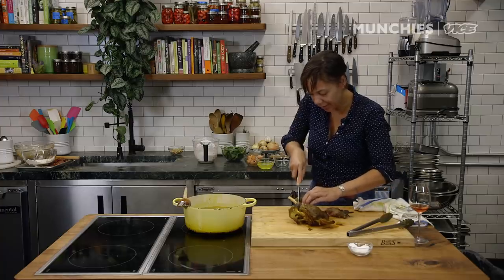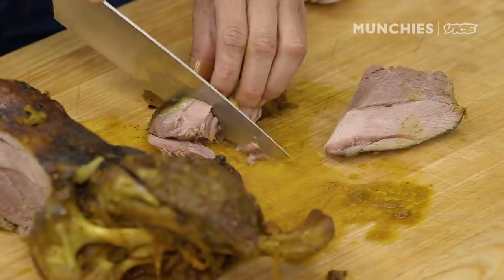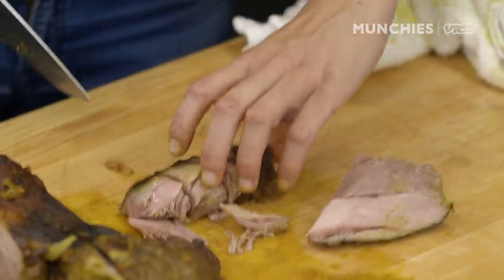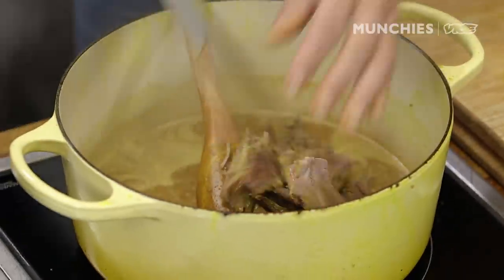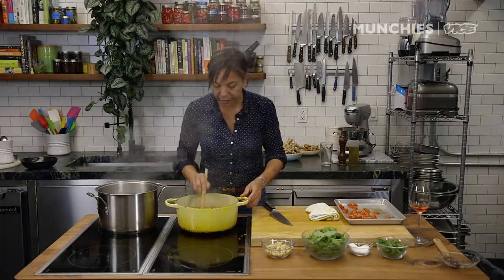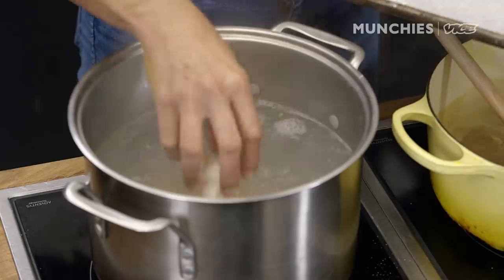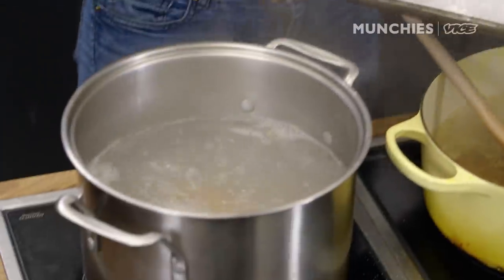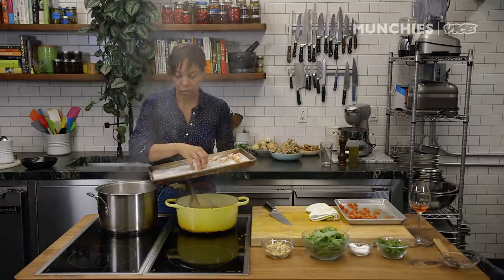I cut the goat meat into one-inch cubes when I add it back into the ragu because it holds up better, doesn't fall apart, and eats more tender that way. The jus has reduced for about half an hour. We take out the sachet and add the braised goat back into the jus so it gets nice and juicy again. For the gnocchi, make sure the water is rapidly boiling — if it's not boiling they won't poach properly and will sink and break apart. We're looking for the gnocchi to float for about a minute, which means they're cooked all the way through.